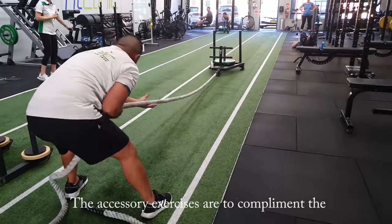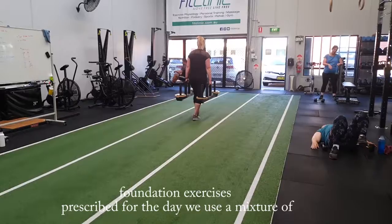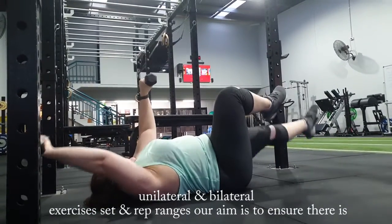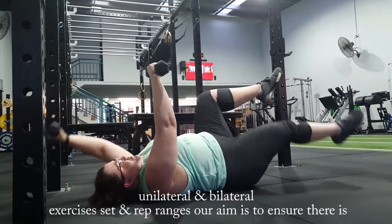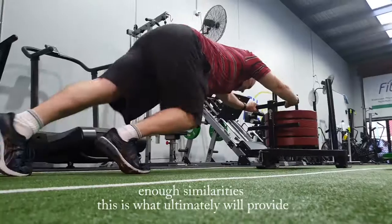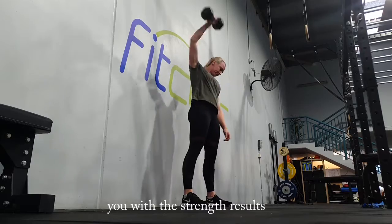The accessory exercises are to complement the foundation exercises prescribed for the day. We use a mixture of unilateral and bilateral exercises, sets and rep ranges. Our aim is to ensure that there is enough variety provided for enjoyment, whilst also ensuring there is enough similarity. This will ultimately provide you with the strength results.